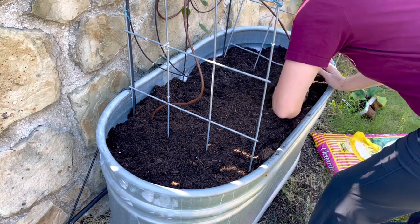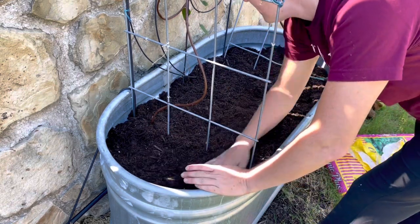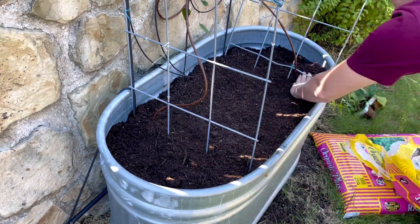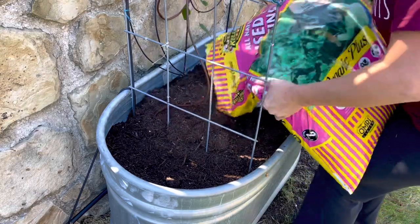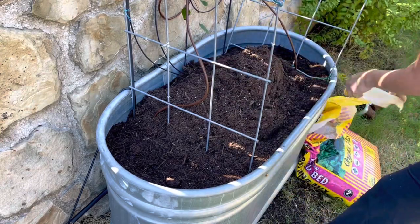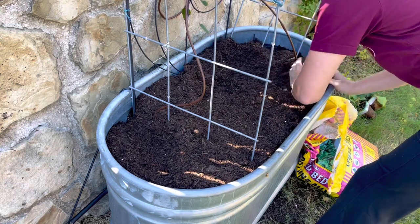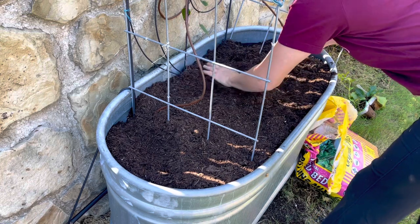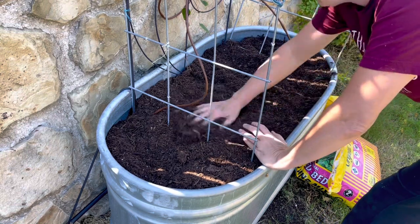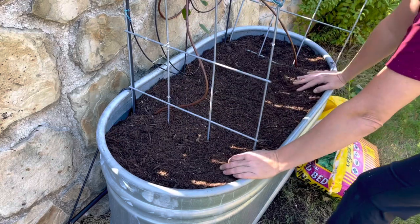I do have a bare root clematis in here and I'm just going to leave it — not going to stress about digging it up. I'm going to top this with another half bag to get a little bit higher since I know it will sink some more. I ended up adding about three cubic feet of raised bed soil. You can use a potting mix too if you want, but don't use garden soil in this bed.